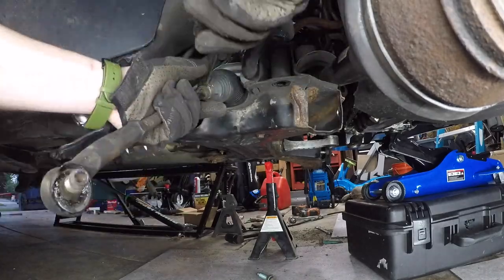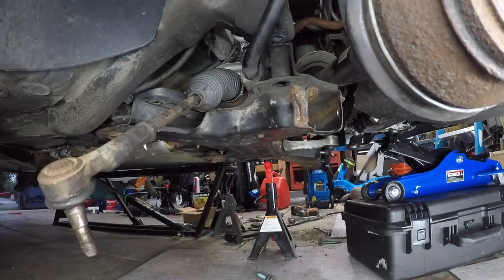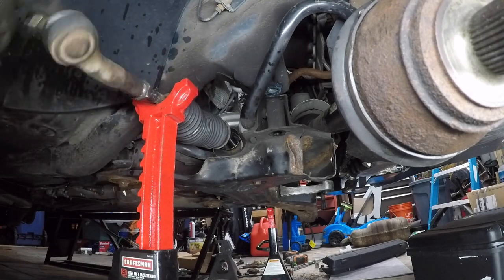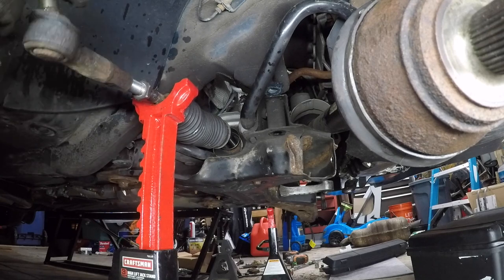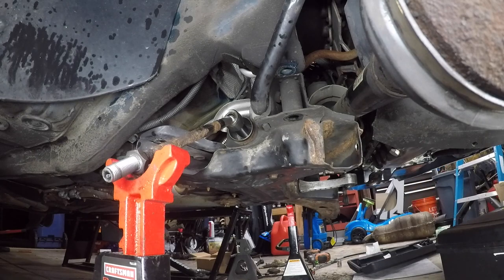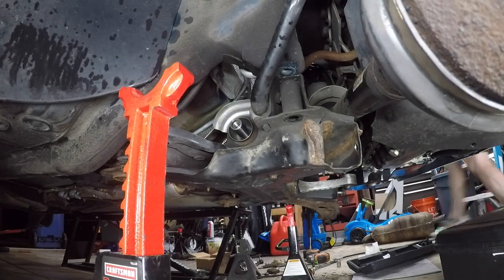While we're in here we're also going to be removing and replacing the tie rods on this Beetle. First I'm removing the boot — although I quickly realized I need to remove the tie rod end first, so get that loosened up and take that off. Important note: count the number of rotations it takes to remove that so you can get your alignment back to normal or as close to normal as possible. You should always get an alignment after replacing the tie rods. Once you get that tie rod end removed, grab your tie rod removing tool — yes you need a specific tool to do this well — and remove the tie rod from the steering rack.